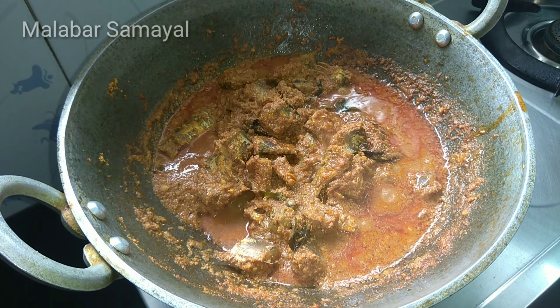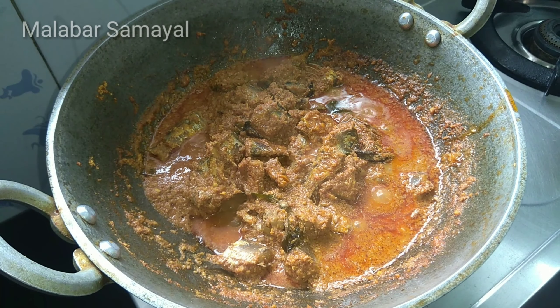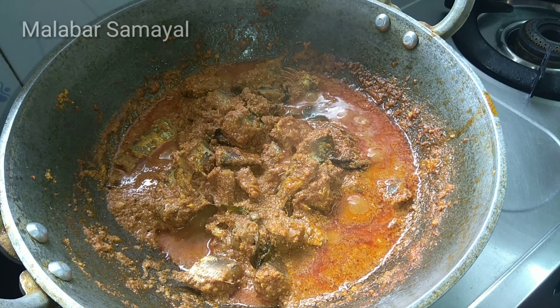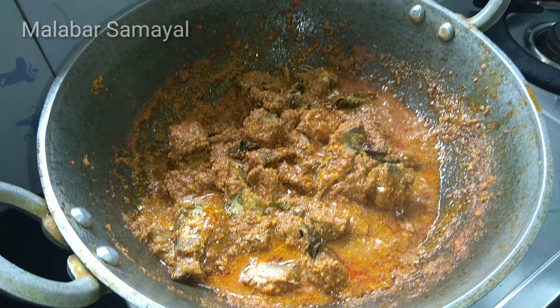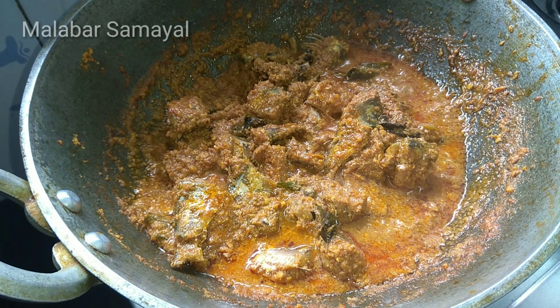Hello friends! Welcome. I am going to show you a new fish recipe. This is not a fish. I am going to do this as well. How can I do it?